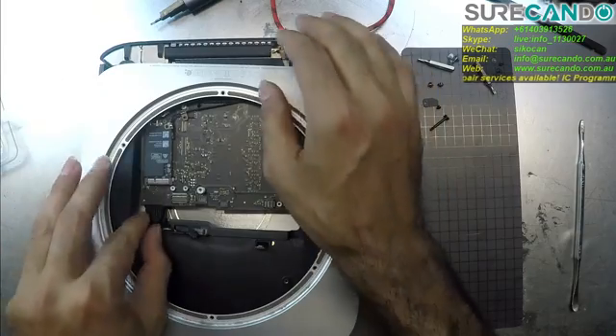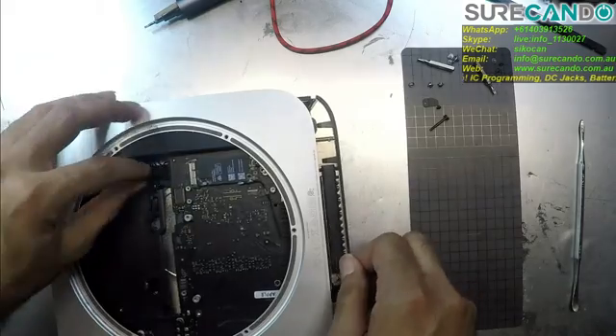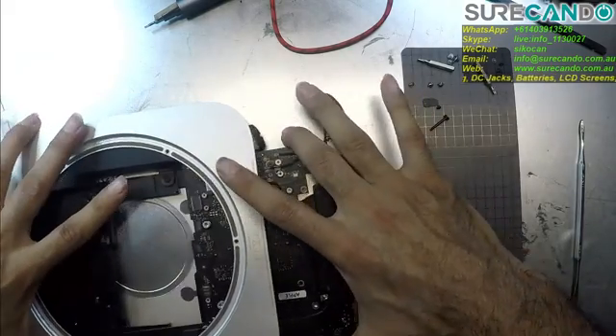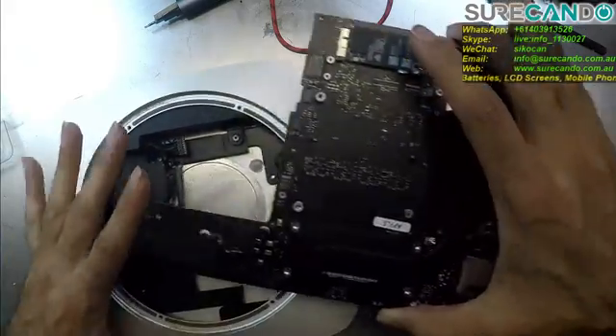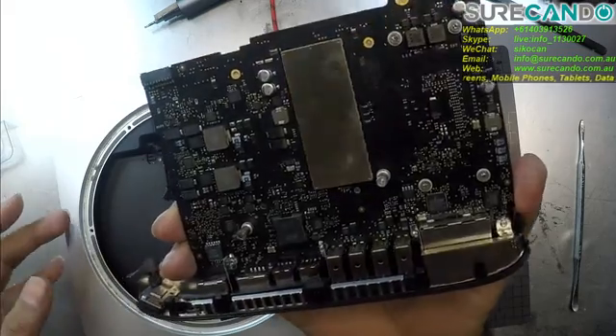So the power cable. Beautiful. Very compact design. Nice.